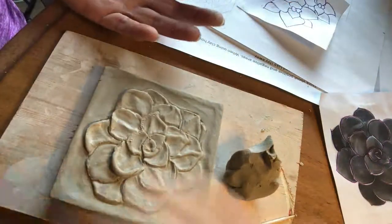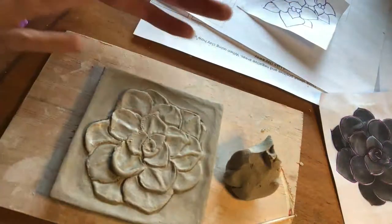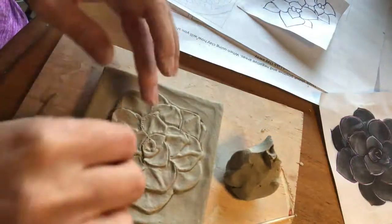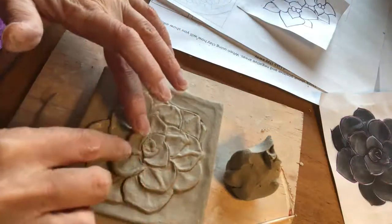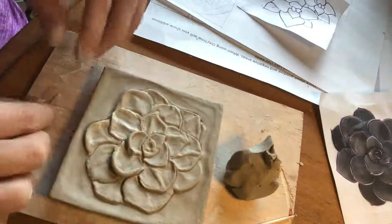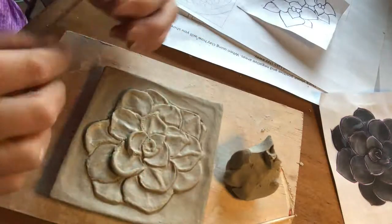Remember, every day you should be working on the edges, going back and looking at little stuff, because as you're working on things they get kind of messed up, so you have to go do a little touch-ups.